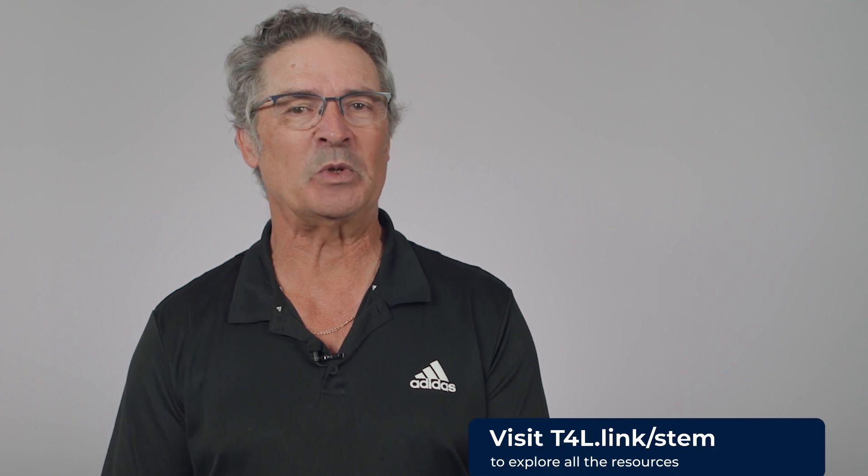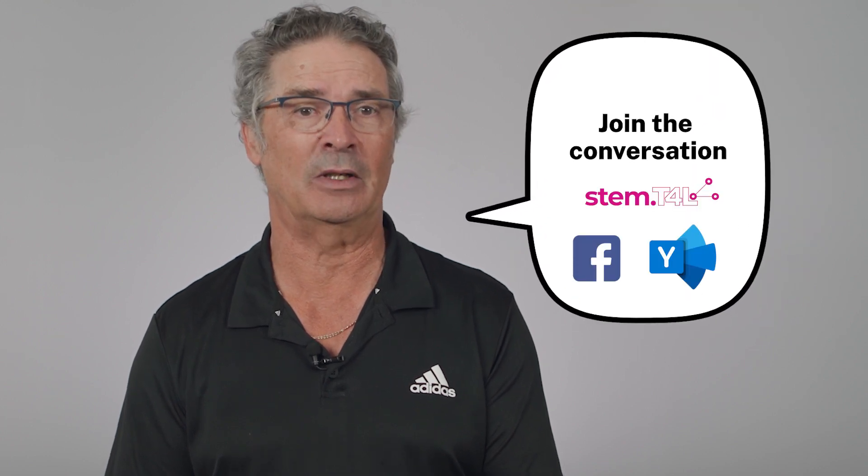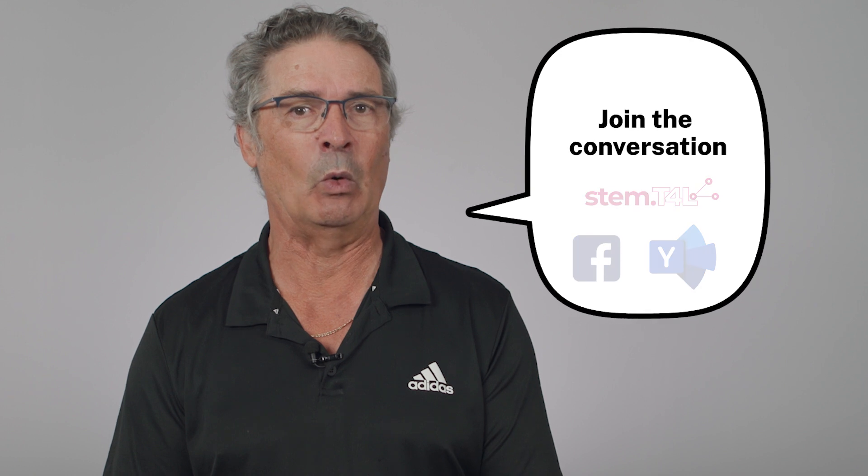Then it's time to simply admire your first 3D print. Congratulations! There are lots more support resources in the stem.t4l library and on our YouTube channel. We'd love to hear how you and your students are using this kit, so join the conversation with other teachers like you in the Facebook group or on the Yammer community — just search for stem.t4l.